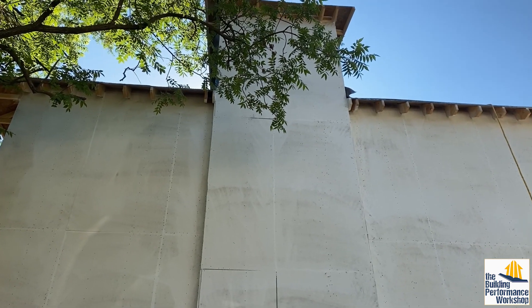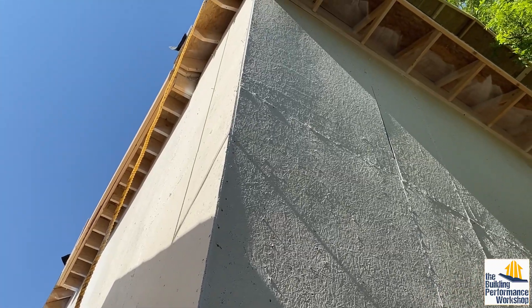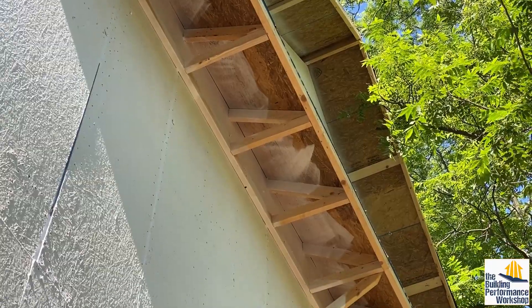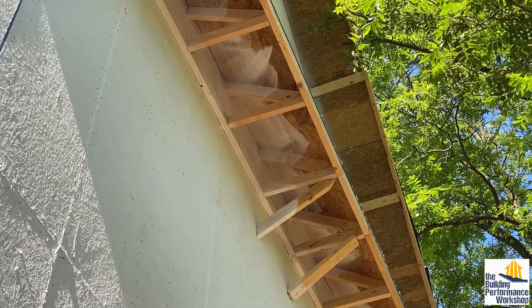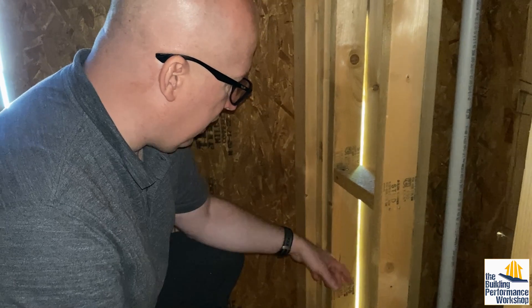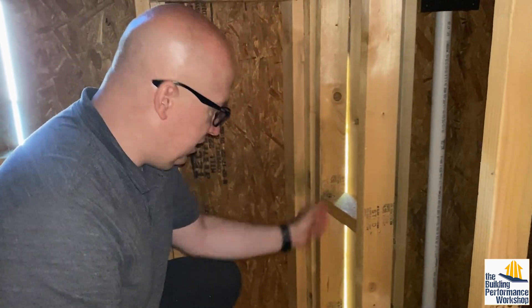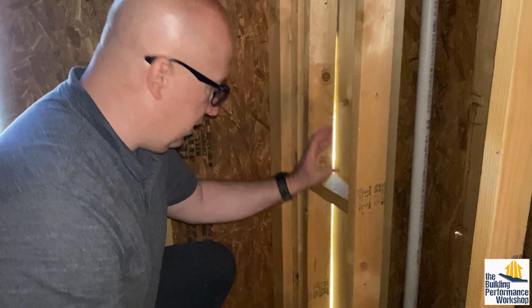Our argument is that if you do all that from the outside, it doesn't matter what future generations do to renovate. A lot of times builders count on the drywall for air sealing — that's the air barrier on the inside. But what happens if somebody renovates and cuts a hole in it? You don't know if they're going to make that patch correctly. Also, all those electrical boxes give you lots of places for air to come in and move through your assembly. If you control everything from the outside, that's going to be much better. We want to show that you can get close to energy code — if not better — just from air sealing the outside of the building envelope.